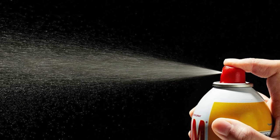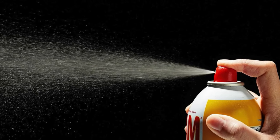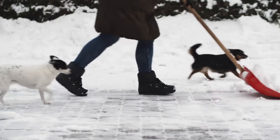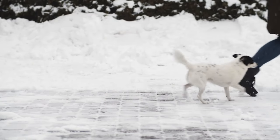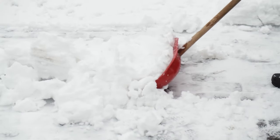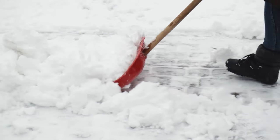Cooking Spray on Snow Shovels to Prevent Sticking. Spraying cooking spray on your snow shovel prevents snow from sticking as you shovel. The non-stick surface allows the snow to slide off easily, making the task less labor-intensive. Simply spray a generous layer of cooking spray on the shovel blade before starting, and reapply as needed if you're shoveling large amounts of snow.